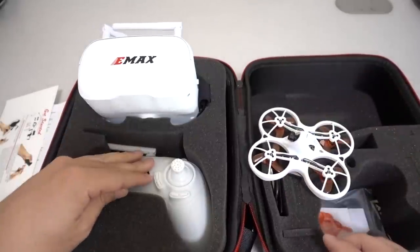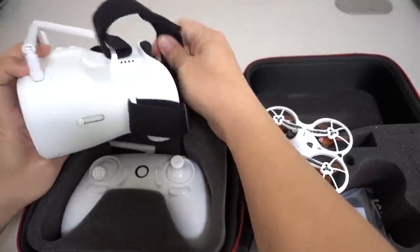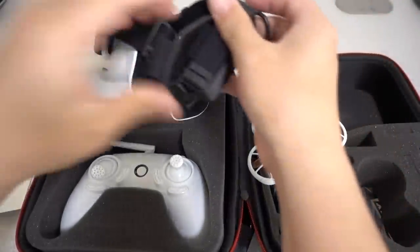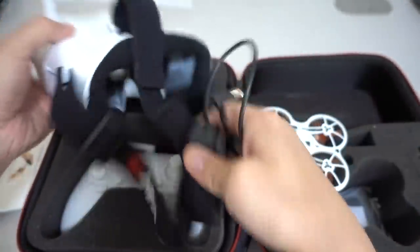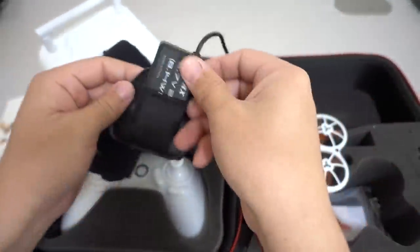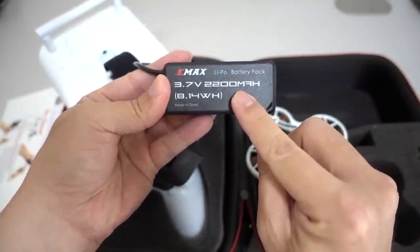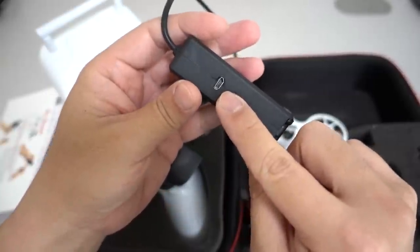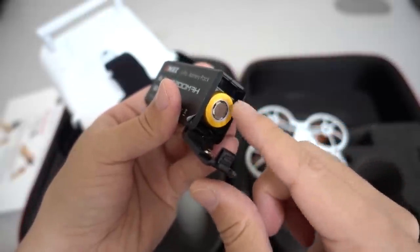You've got your drone, your controller, and a set of goggles here — these are your basic box-style goggles with a head strap and some buttons for controlling the receiver. It comes with a battery in the back with a little plug that plugs in right here, and when you plug it in the goggles will turn on. This battery is a one-cell 2200 milliamp-hour lithium-ion battery pack with an 18650 battery inside. It just charges via micro USB cable, and that micro USB cable is included.